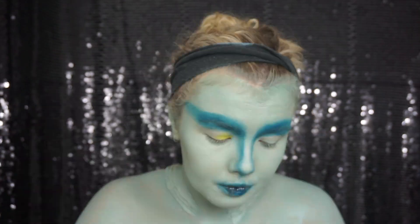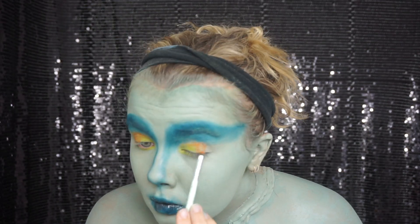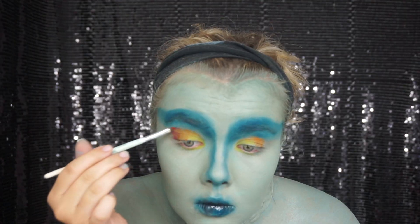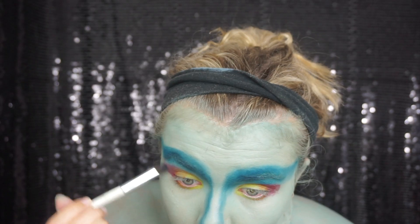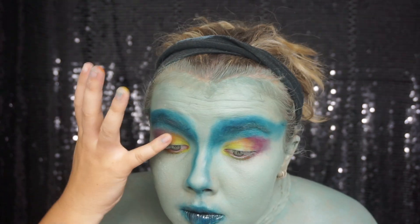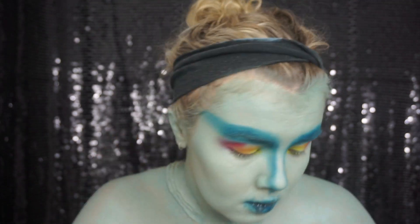Now with a matte yellow eyeshadow I'm going in and putting that about halfway across my top and bottom eyelid and into the corner of the eye. With matte orange eyeshadow I'm going in from the end of the yellow almost to the back of my eyelid and bringing it above the yellow a little bit as well. Then with some matte red I'm bringing it in at the corner of my eyes, elongating the eyeshadow.